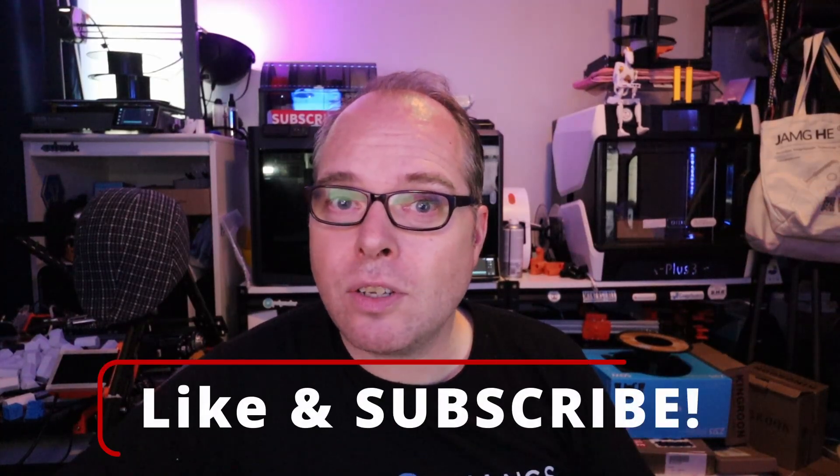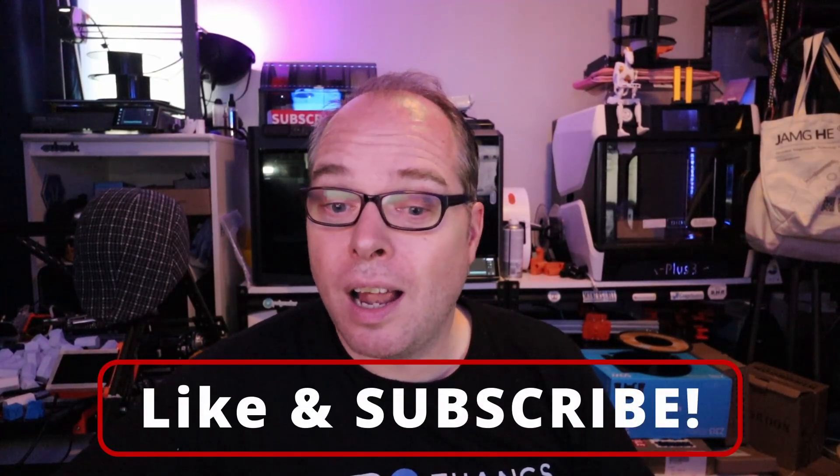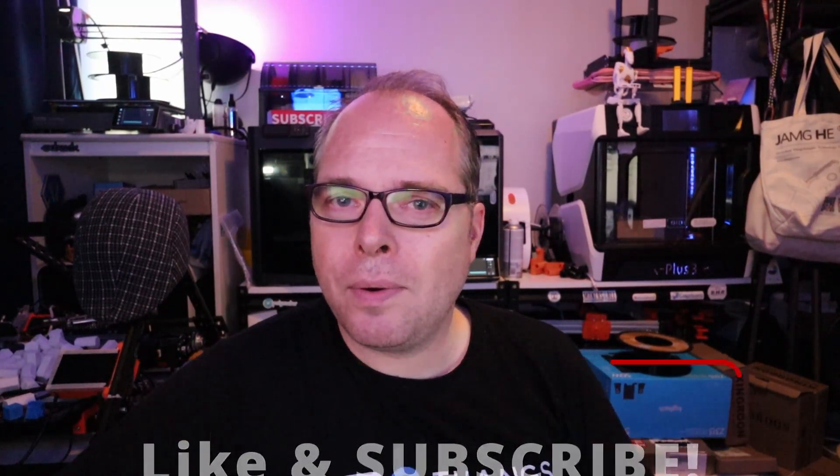If you made it this far in the video, you are amazing. If you're not subscribed, subscribe to the channel, like this video, and check out this video right over here. Until next time!